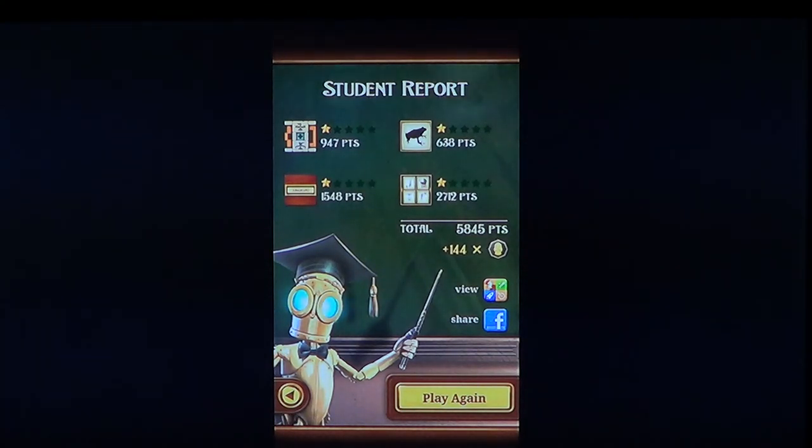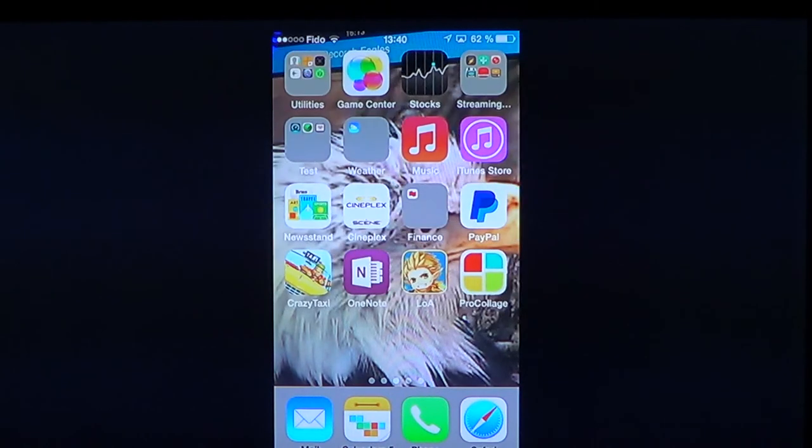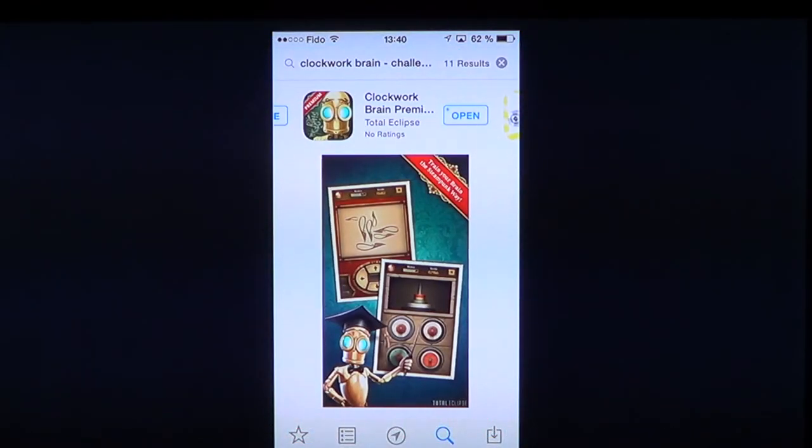So why not get this app? Like I said, there's a free version available, or you can get Clockwork Brain Premium Challenge. You can also get just the Clockwork Brain Challenge, which is free, and try it out before you buy.